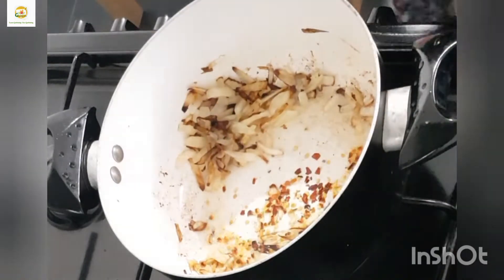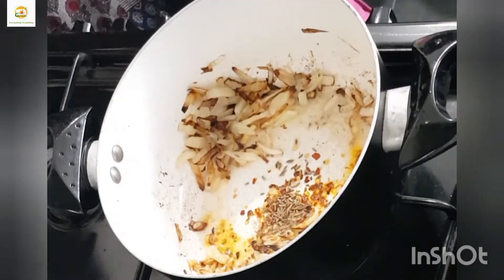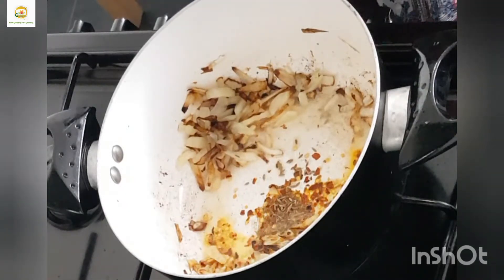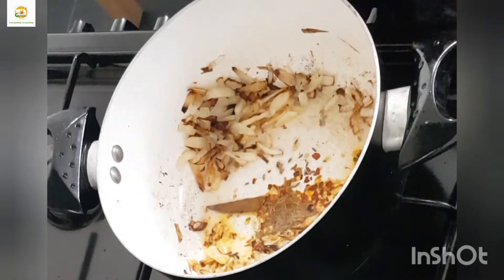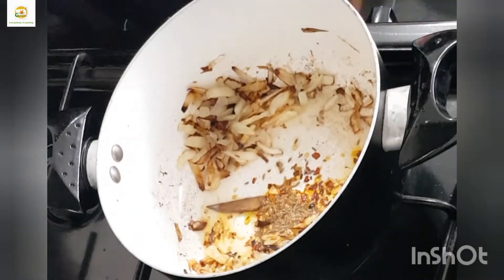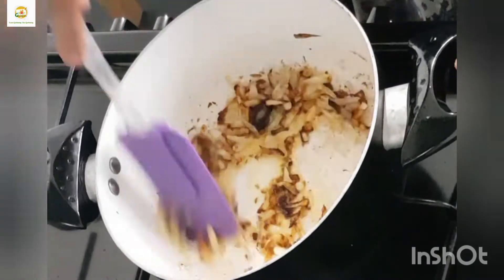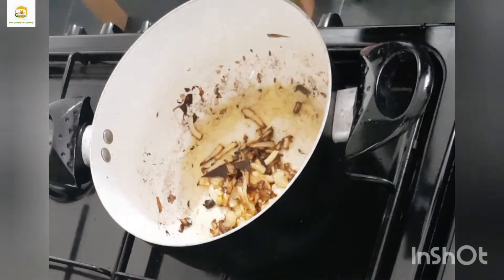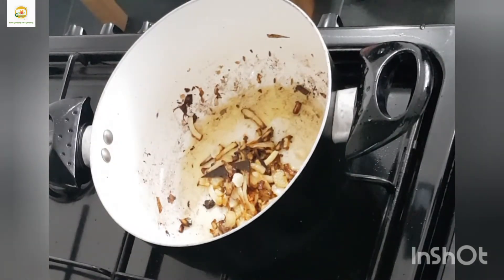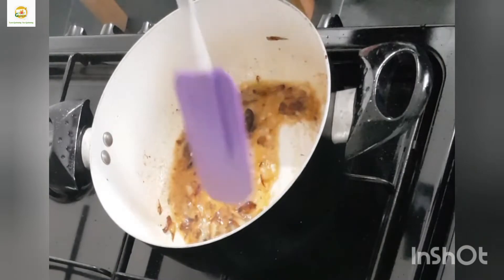I'm going to add some spices: red chili flakes, cumin seeds, cinnamon stick, black cardamom, and two or three cloves. Now I'm going to mix everything really well. Then I'm going to add my homegrown garlic — two cloves finely chopped — and a bit of water and mix everything.